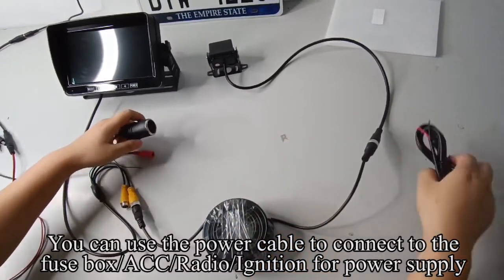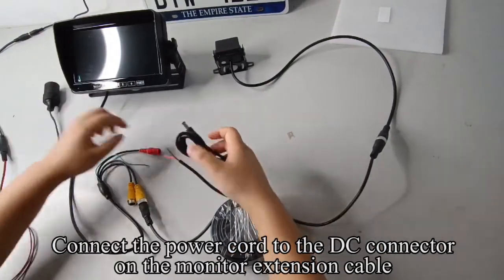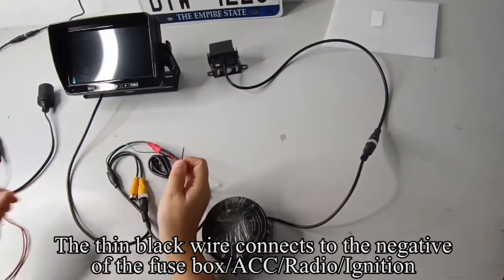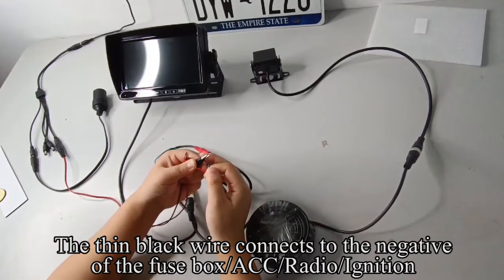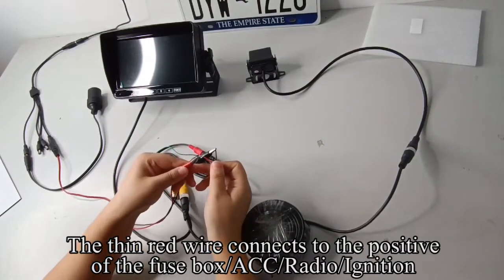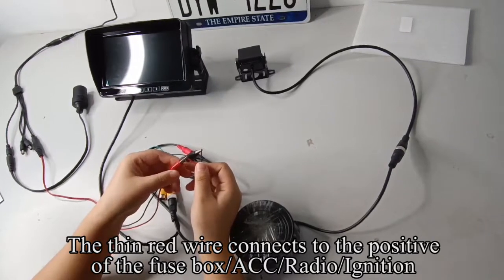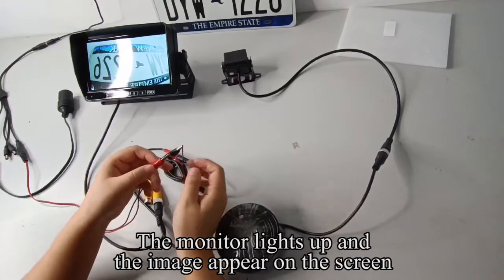Now disconnect the wiring from the cigarette lighter. You can use the power cable to connect to the fuse box ACC, radio, or ignition for power supply. Connect the power cord to the DC connector on the monitor extension cable. The thin black wire connects to the negative of the fuse box ACC/radio/ignition; the thin red wire connects to the positive. The monitor lights up and the image appears on the screen.